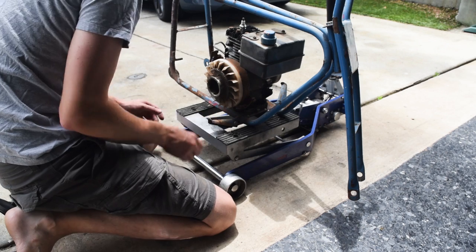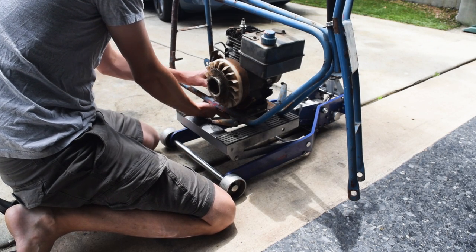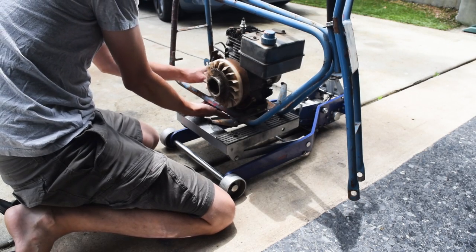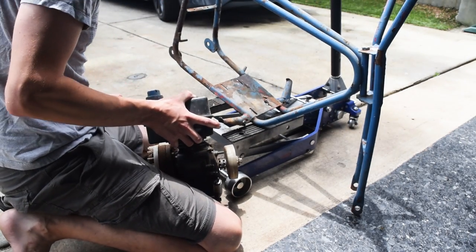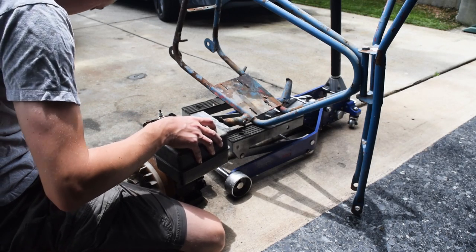Luckily, whoever had this — I'm guessing was probably the original family the whole time — because it hasn't been modified too much. Like painting is one thing, but cutting the frame, modifying it, that kind of stuff is what you'd expect when it changes hands. Ow, that hurt — just dropped right on my leg. Get the tetanus. The rusty governor just dragged on my leg. Good thing my tetanus booster's up to date.